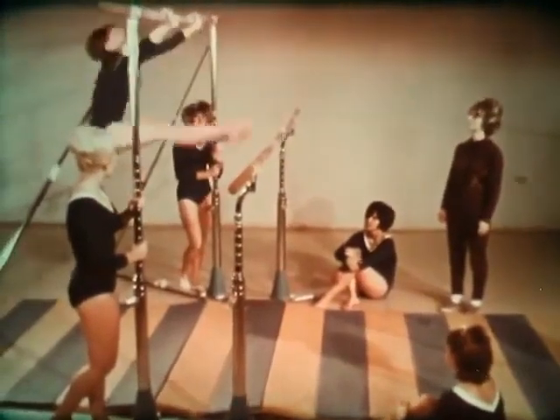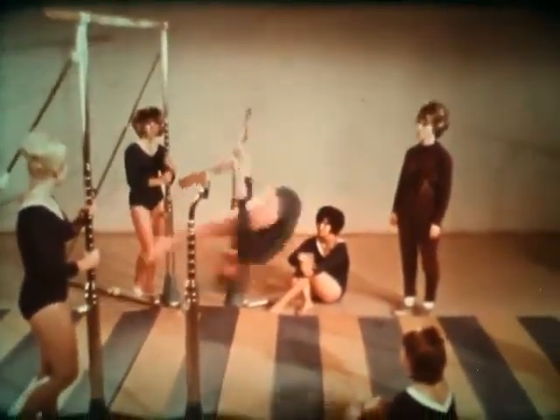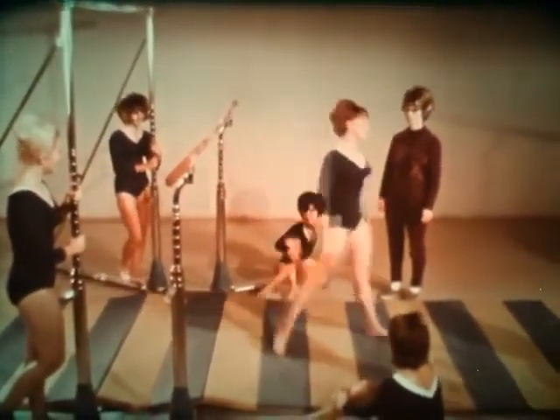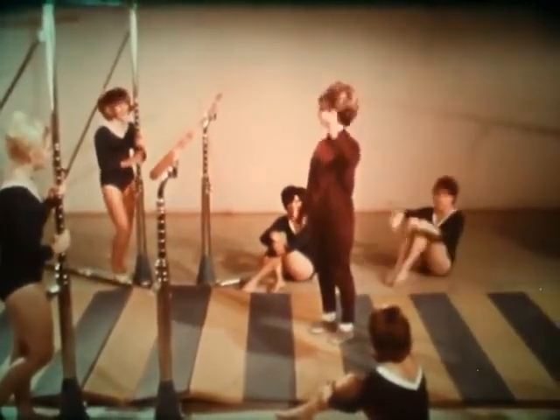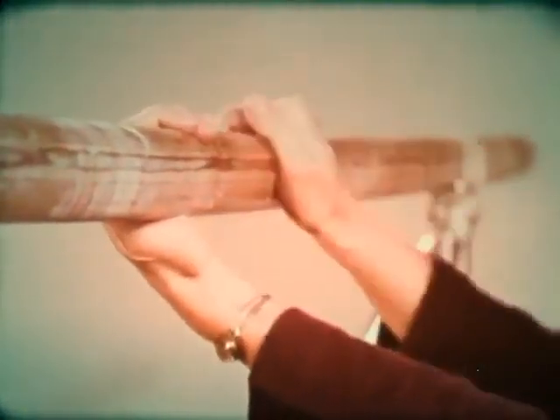Some of the tumbling can be applied to the uneven parallel bars. However, additional fundamentals should be learned. Chalk or carbonated magnesia is necessary to give a dry, safe grip. There are three grips to be used on the bars: the over grip, the under grip, and the mixed grip.